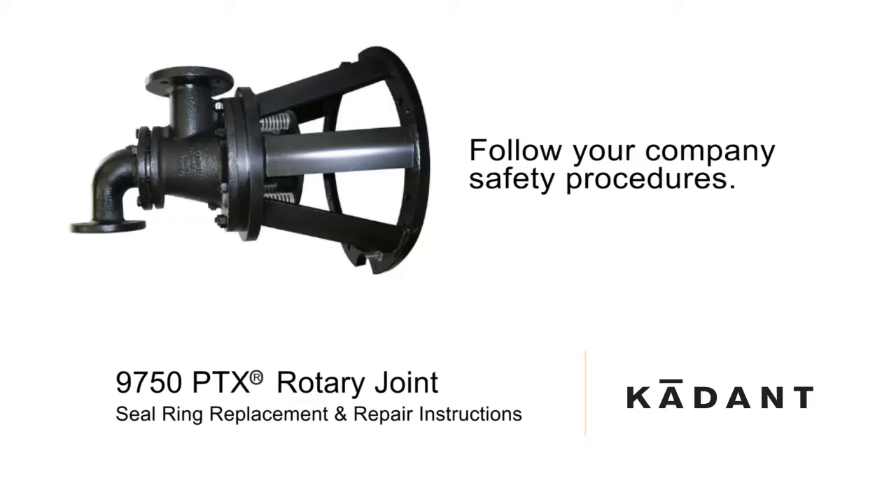Prior to handling lubricants, consult MSDS or SDS information. Repair kits are available for the various sizes of PTX rotary joints.